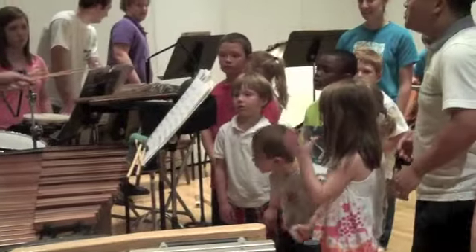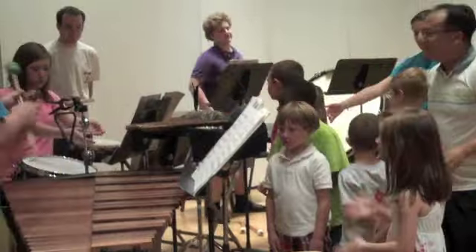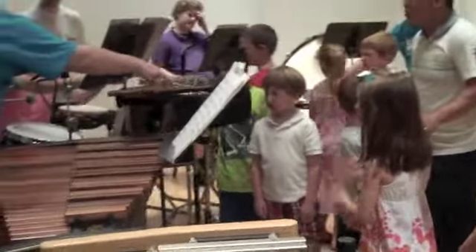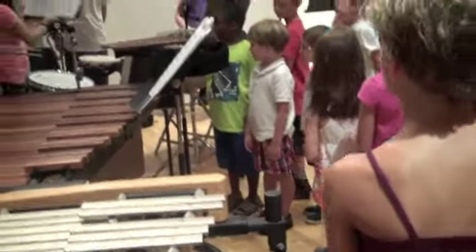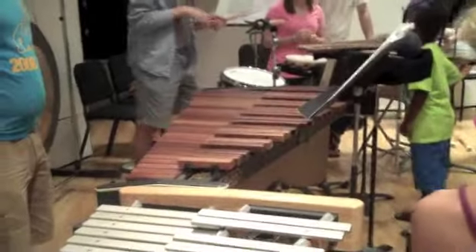And now we're going to move to the snare drum. We know the snare drum — we know what that sounds like. It has a militant quality. Let's hear a little bit of the snare drum.